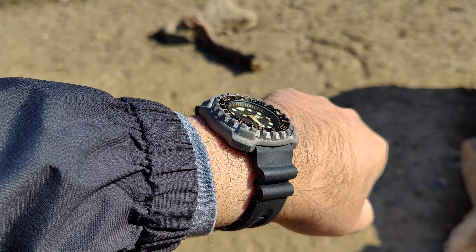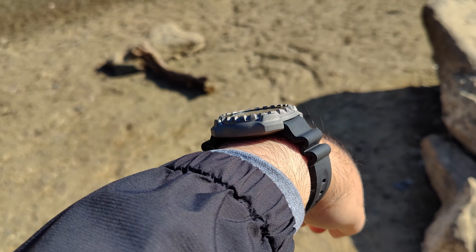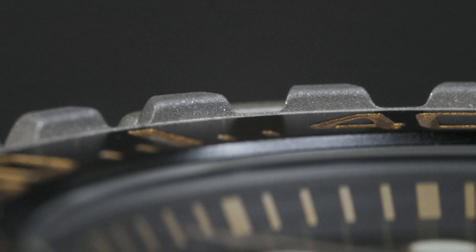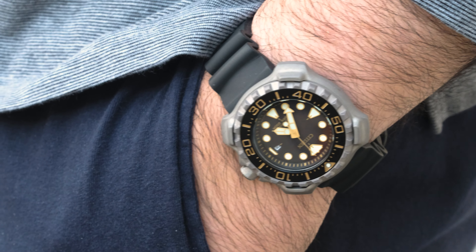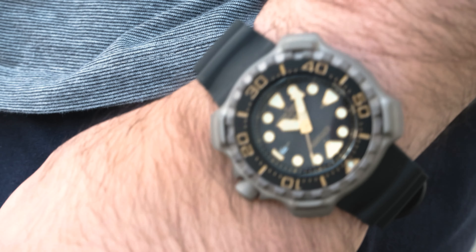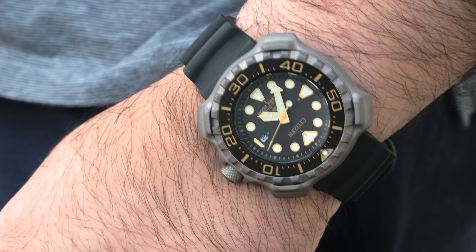The size would have been for nothing if it were super thick, but thankfully it only comes in at 13.3 millimeters, which is not very thick — and it wears even thinner because of the size of the case. Officially it's listed at 14.1 millimeters, but that's because they're measuring up to the top of the bezel, and those little nub things on the edges really don't play a visual role in thickness. The final cherry on top is that it weighs only 88 grams because it's Super Titanium.